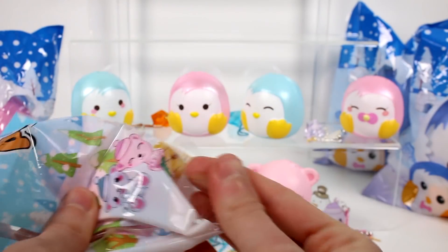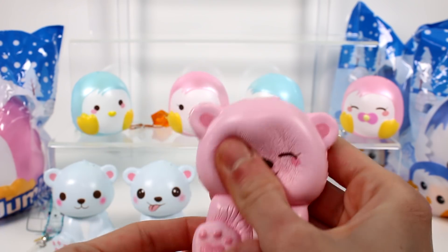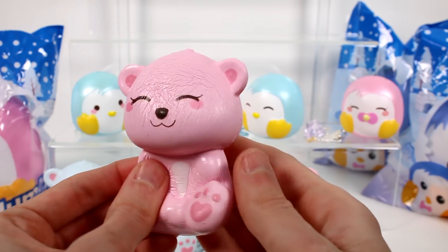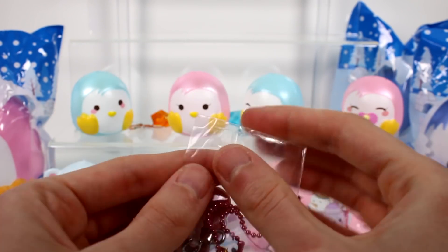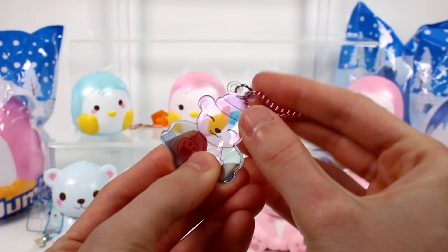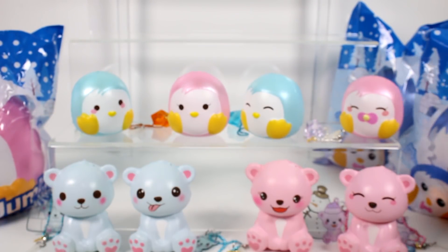We have one last mini polar bear. What's your face? Super happy, just super content. So cute. And we have a cute little charm with the pink little bear on a piece of ice. She's so cute. I like how in every one of the charms it had the same facial expression as each of the little friends.